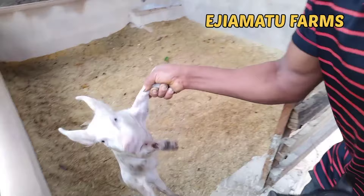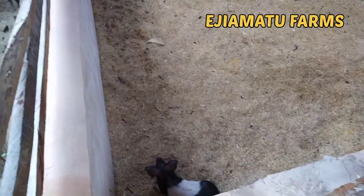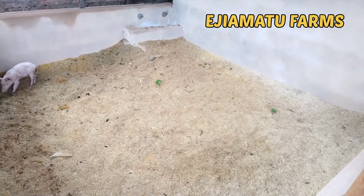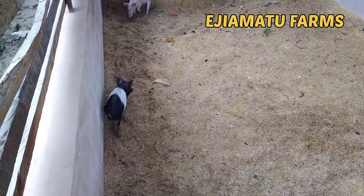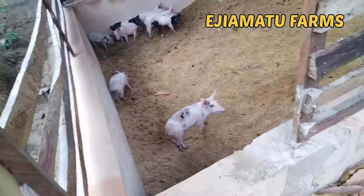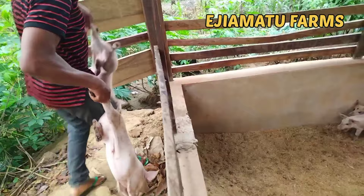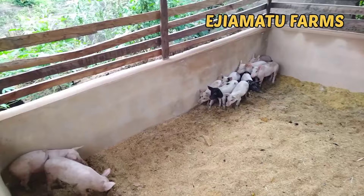Now we are introducing piglets into the pen. You can see the outcome of the pen — the sawdust is up and it was able to cover the whole place. Look at how beautiful it looks! We are putting more piglets into the pen. The piglets have a new home, and I'm sure that by the time they get acclimatized to this environment they will be happier, because this pen is quite warm, comfortable, and very beautiful.